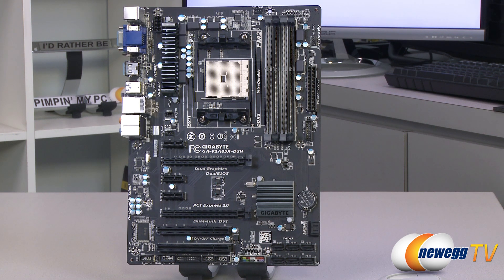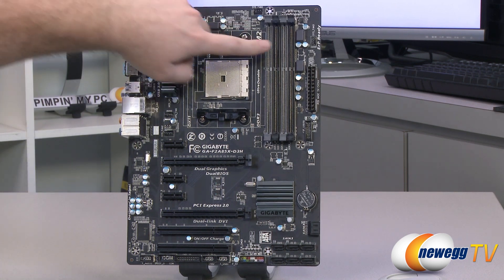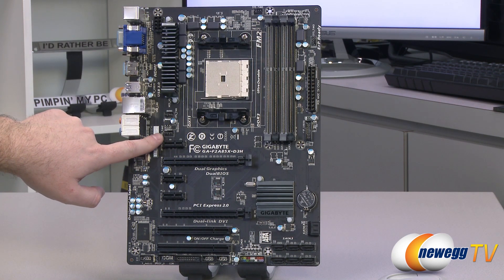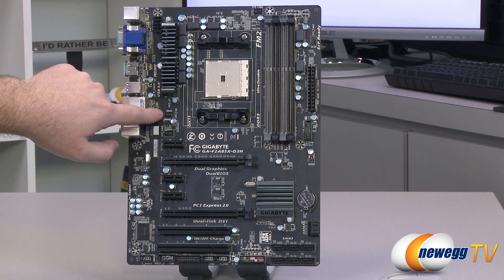Pointing out the fan headers on the board, you get a total of four — one for the CPU and three for system fans. System fan header number one is up here in the upper right, number two also up here in the upper right, system fan header number three in the middle left, and right above it is your CPU fan header.